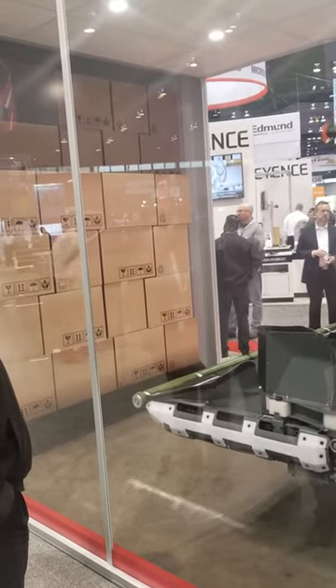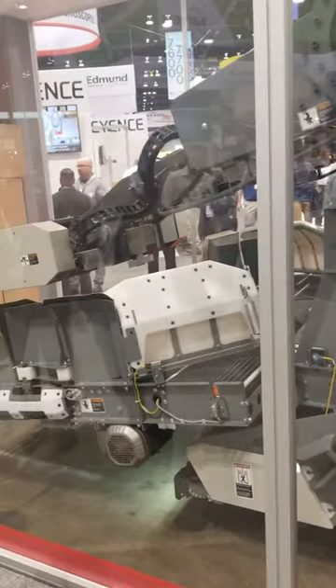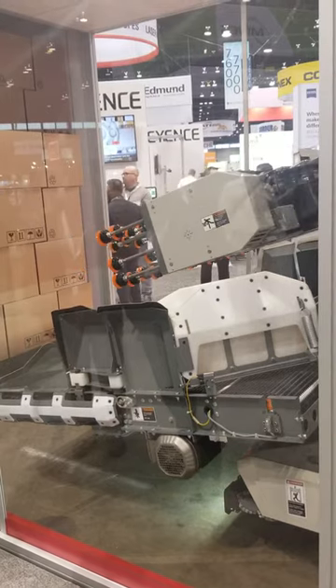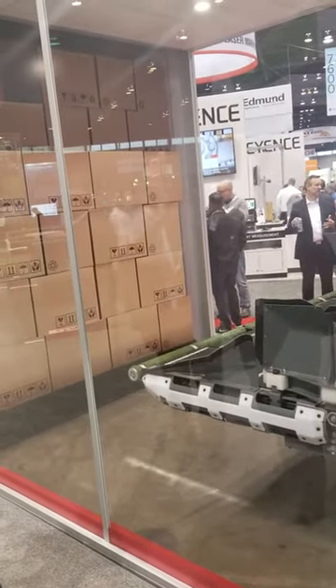It's going to pull the boxes onto the conveyor and go through a singulation process where it's single-filing the boxes. Then we come out the other end ready to go to induction, print-apply, your scanner tunnel, right into your warehouse.